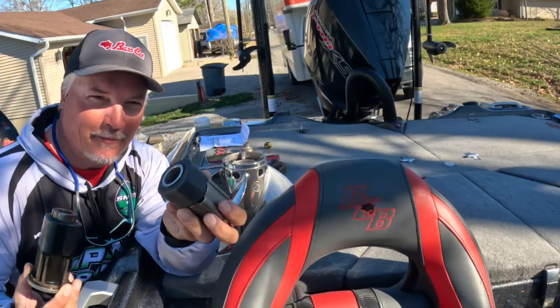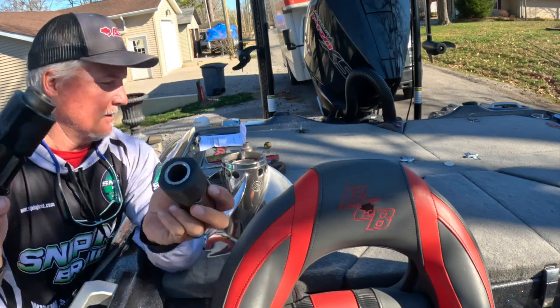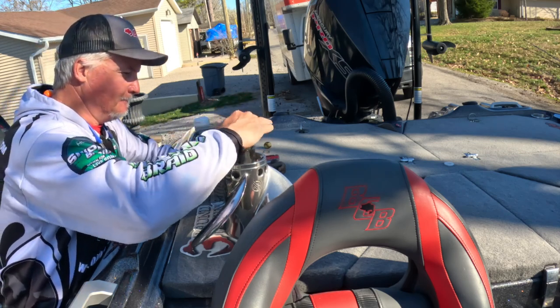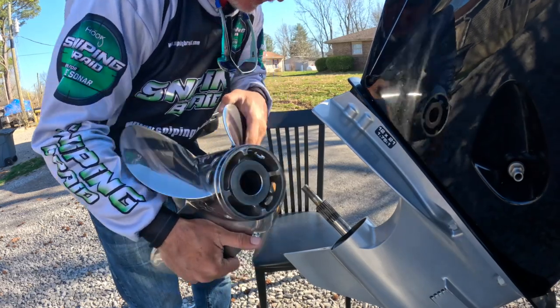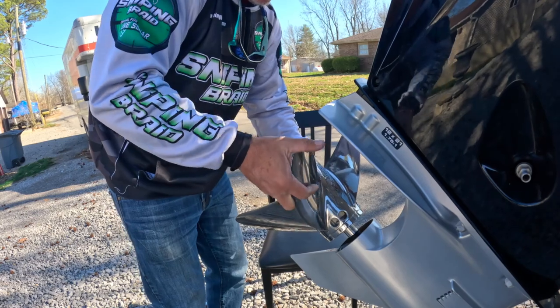Since the people that sent me my props sent me the wrong hub, I'm going to go ahead and reuse the other one. I take it out — impacted it out. Now let's insert it into the new prop. Once we have that nice and flush, we go ahead and insert it back onto the motor.